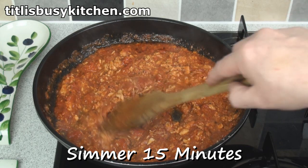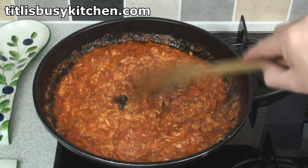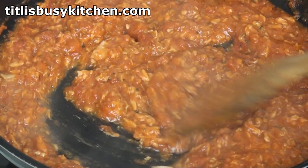Turn the heat down a little bit here. I'm going to let this cook gently for about 15 minutes, which is time enough for me to put all my gardening tools away. It's thickening up quite nicely.